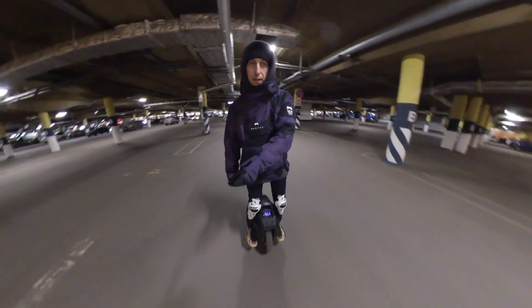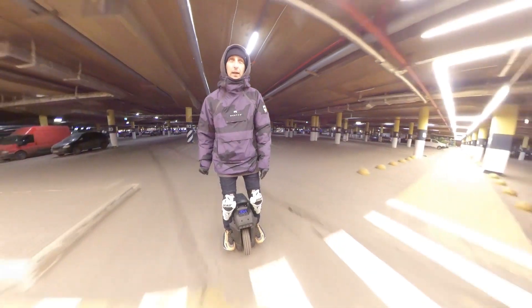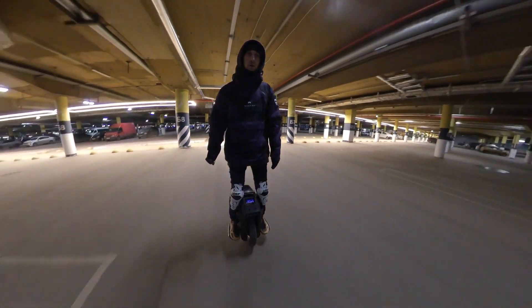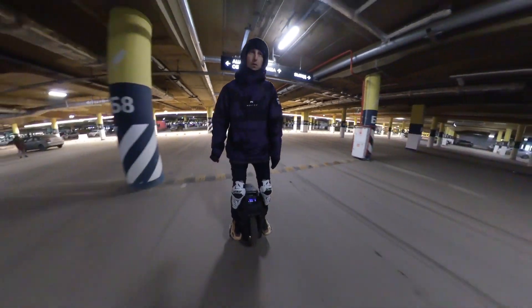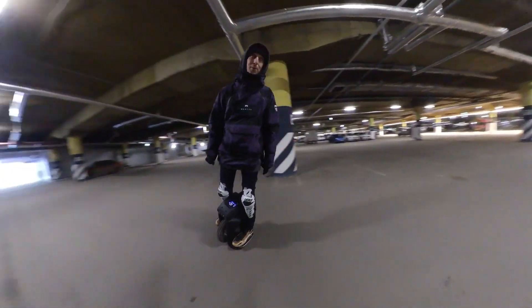I'm riding on straight legs and I don't care about road barriers — there are no difficulties. Of course it's cool. The wheel is heavy, but the suspension forgives mistakes and unnoticed obstacles.